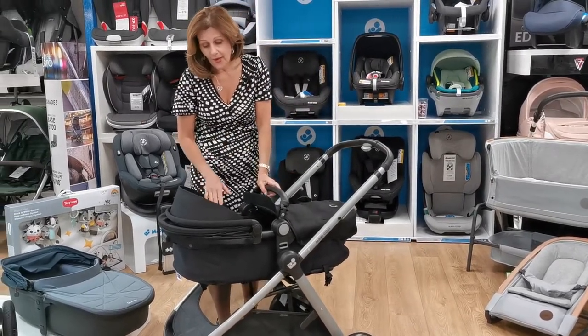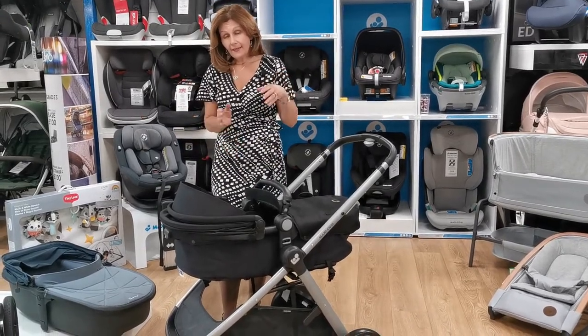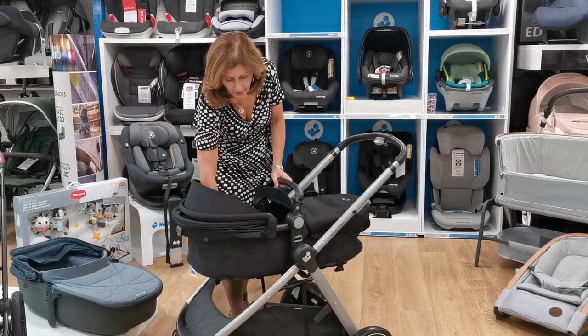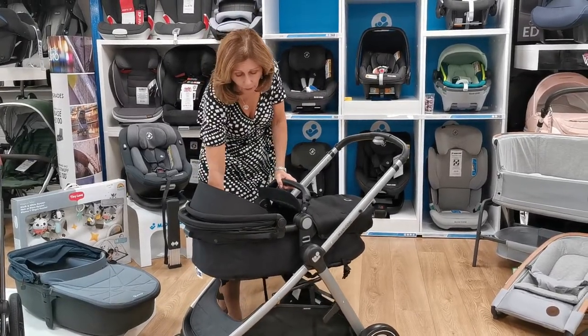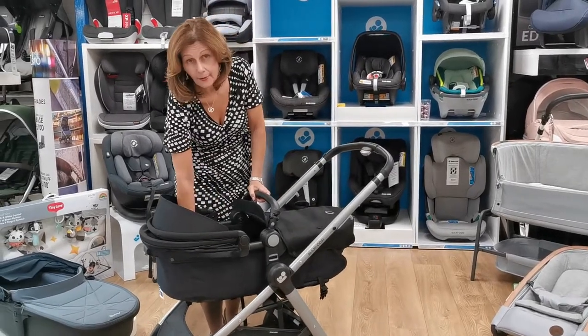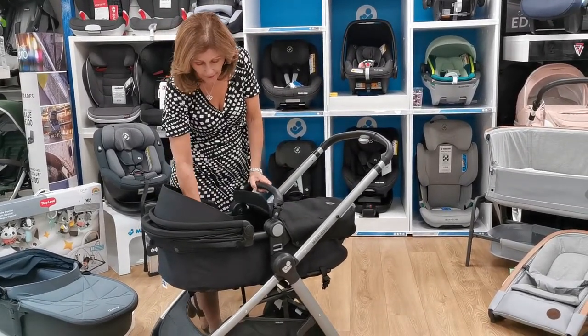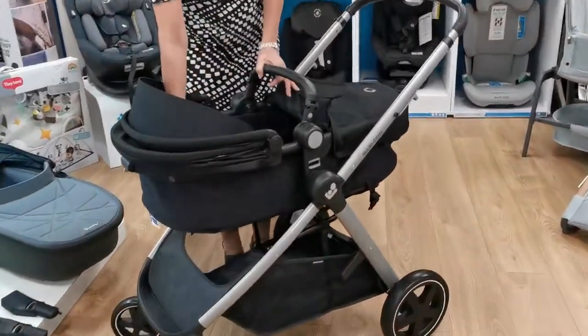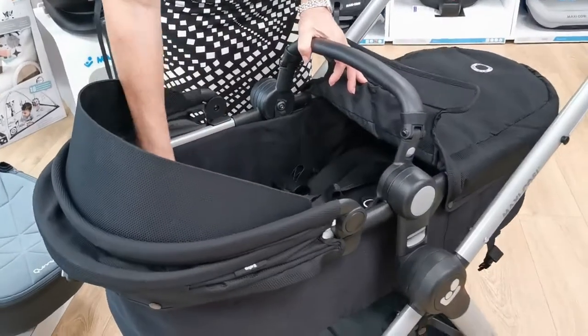The difference with this compared to some of the other pushchairs we have is that it doesn't have a separate carry cot. It has just fabric which is supported by a series of straps, and this does actually allow you to adjust it. In the first instance we can have our baby in the flat position, and that is by letting down all the straps under here.